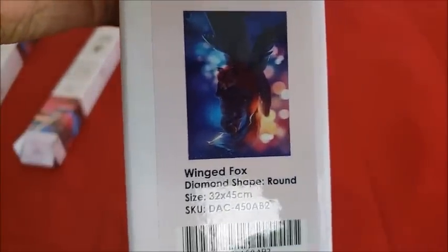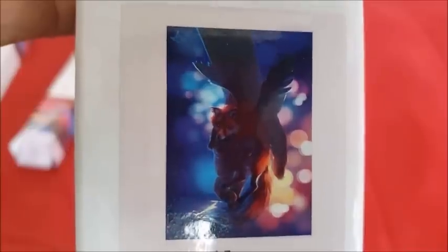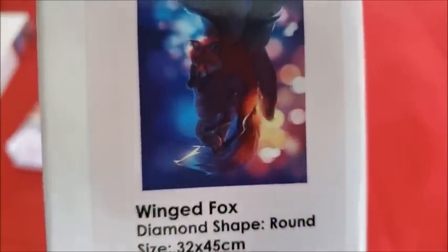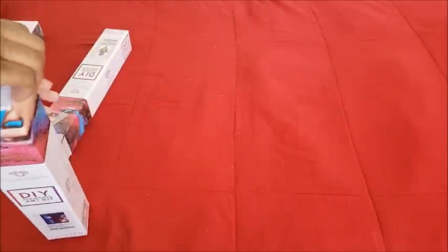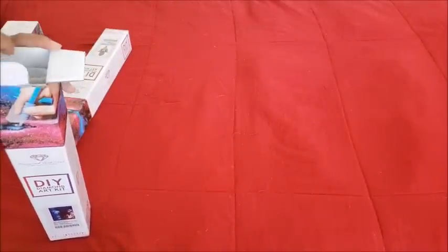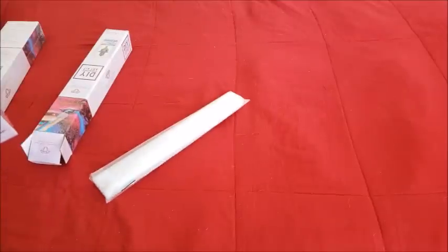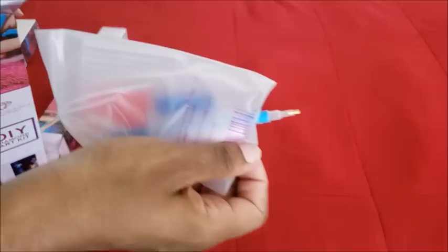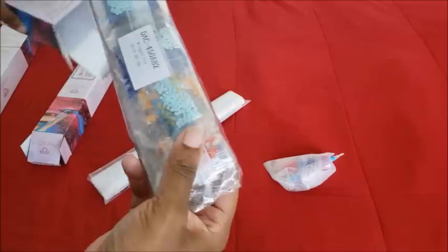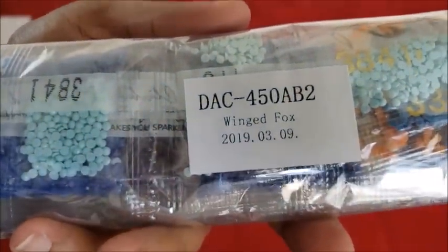The next one we're gonna unbox is Winged Fox. This cute little guy is a 32 by 45. There's a whole series — there's a little elephant, a little unicorn, a cat — oh no, it just tried to shank me, see that came out of nowhere. Here are his drills, also round, packaged 3-9-2019. Can you smell the production? Smells glorious — look at all those pretty colors.